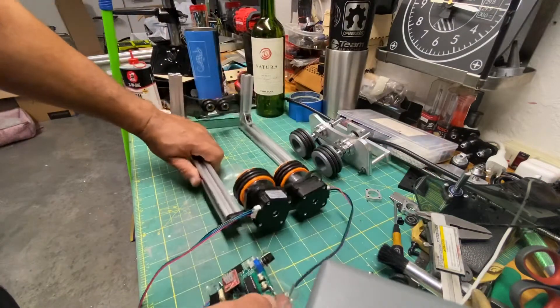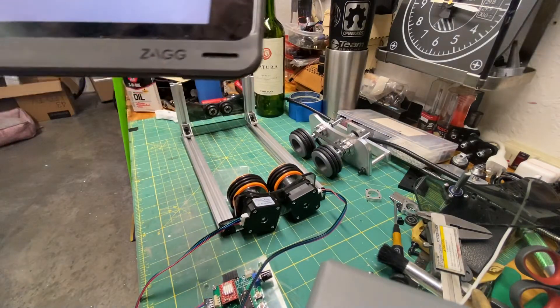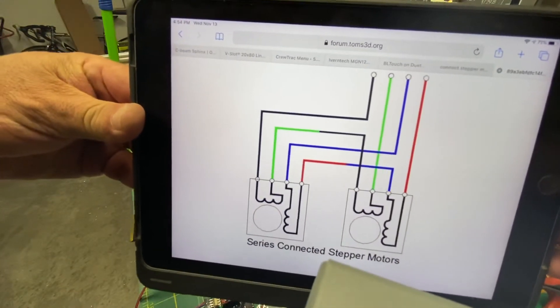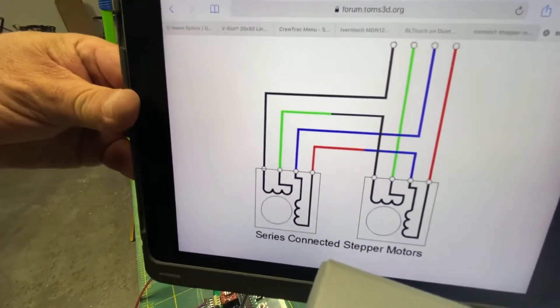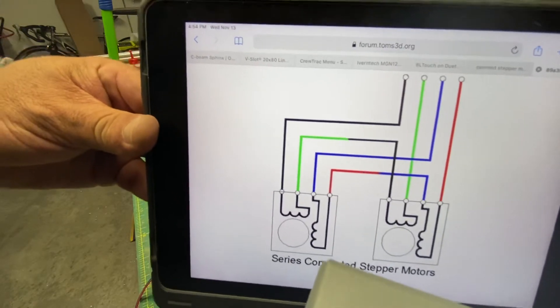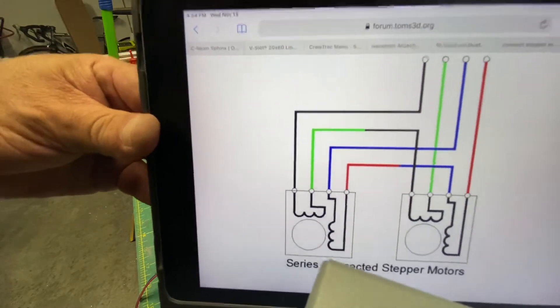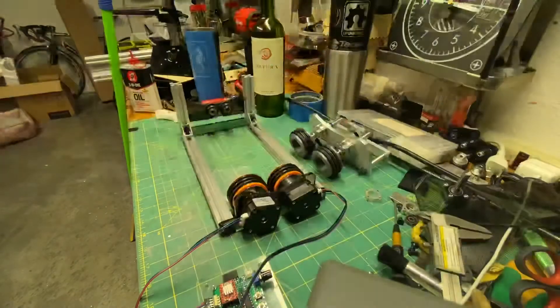There's another way you can do this — hooking the cables yourself using the same parallel or series method. Here you can see a wiring diagram showing how to hook up the cables without using that device, but it's so simple using that connector and it's only six dollars, so it's worth it. You can just connect the terminals, but you can also use this manual method.